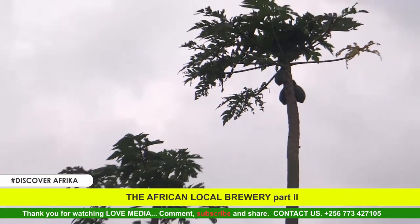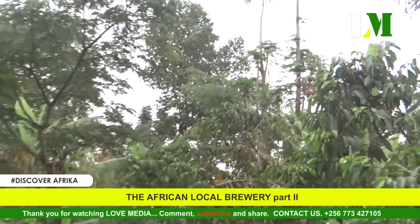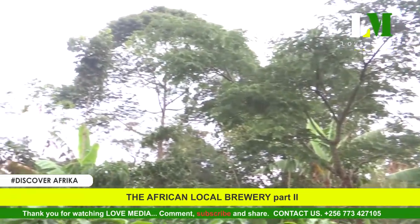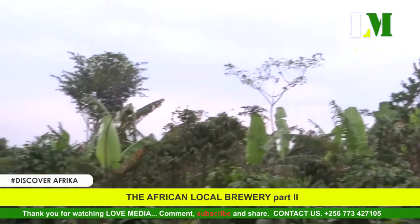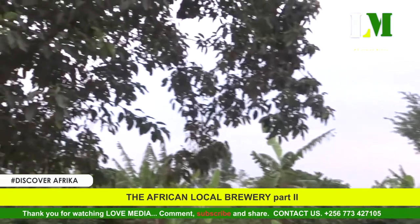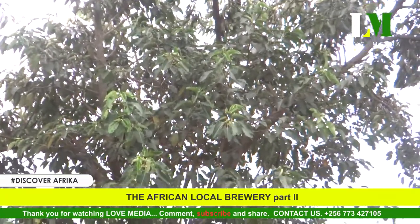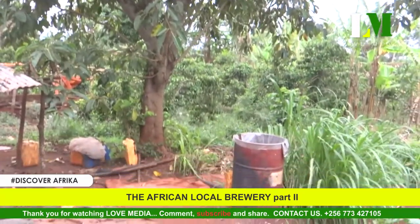Welcome to the second episode of Brewing the Local Brew — Gain in the African culture, the true alcohol of African brew. In the first episode, it was shown properly by Naktende how the process gets to where we are.